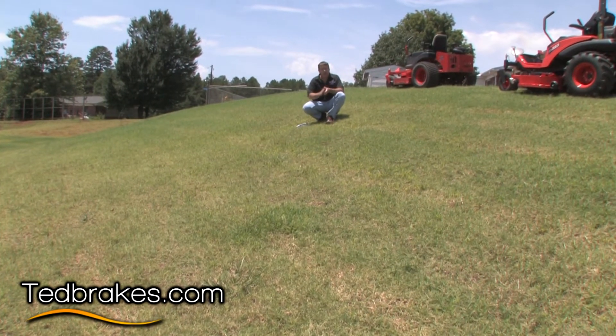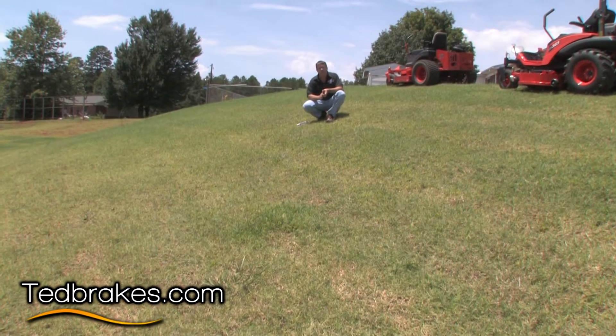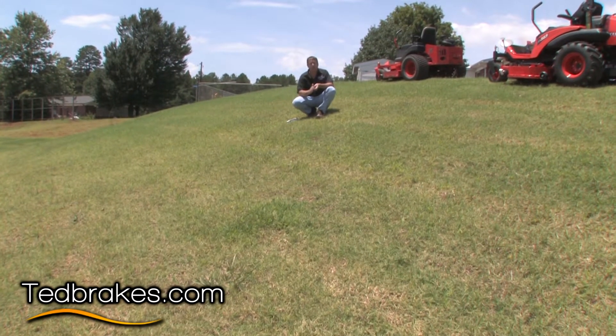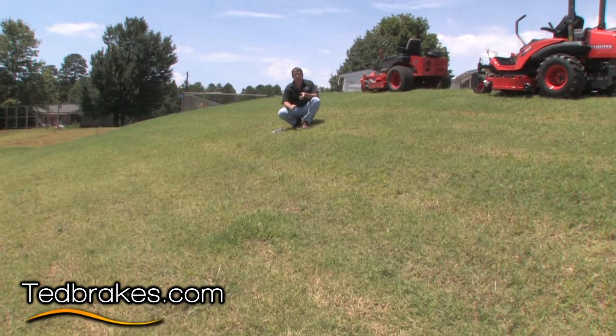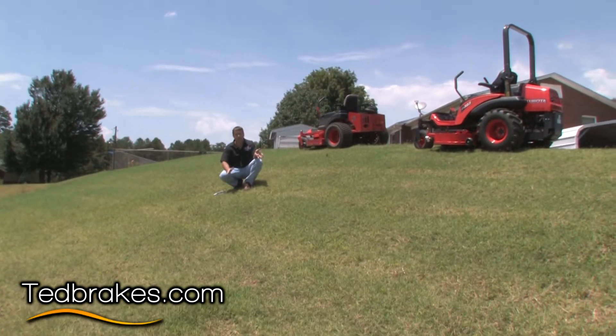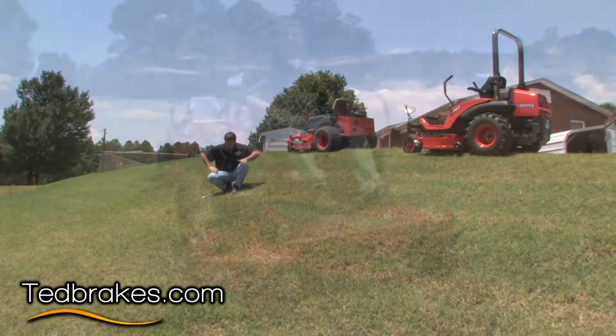We're going to show stopping on this hill going straight down, stopping on an angle, and then we're going to use this mower as if you were mowing. We're going to shut the motor off and explain the difference between a service brake and a park brake and what the different standards are for them.